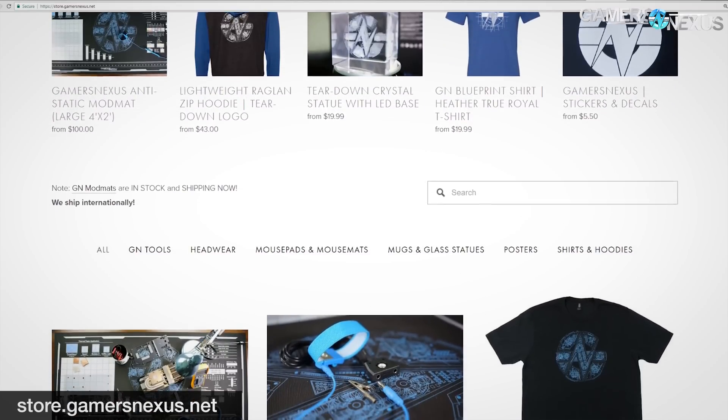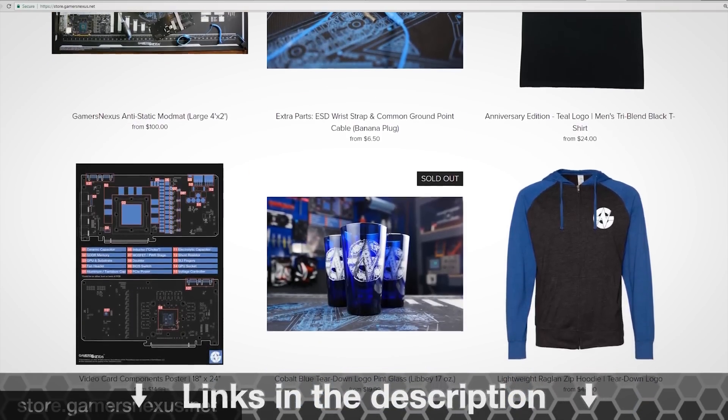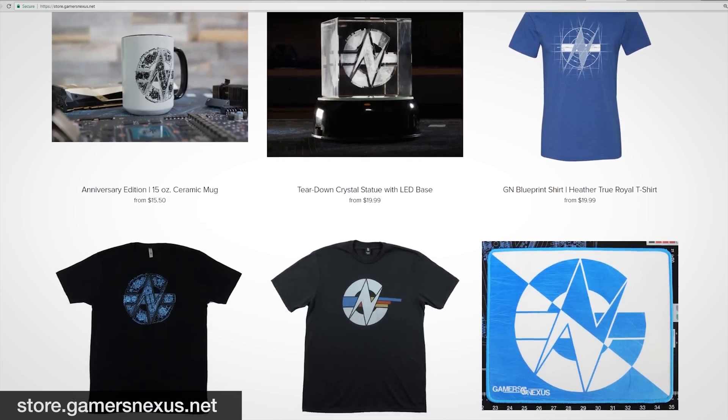So that's it for this one. Leave your questions in the comment section below. As always, thank you for watching. Go to store.gamersnexus.net to pick up one of our GN beer glasses in cobalt blue with the gold trim, or one of our mod mats or shirts. Subscribe for more — I'll see you all next time.